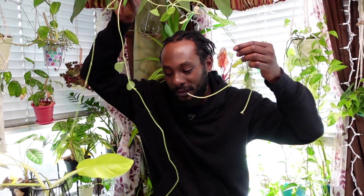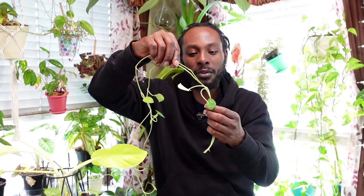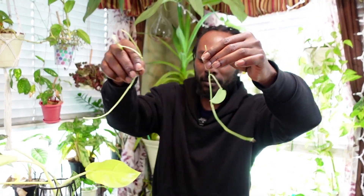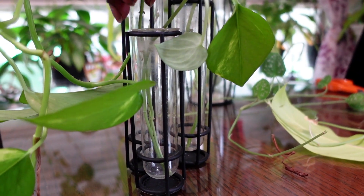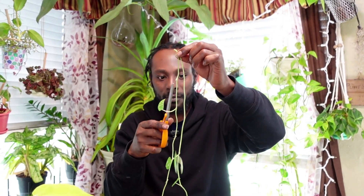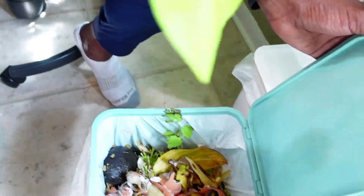I'm going to turn this long vine into multiple smaller propagations. Same technique — I'll make sure I have enough nodes; it's important to have a leaf. I'll cut just below that node. These are all the leftover leaves — I compost them. Now I have three different containers with lots of different propagations, so it's time to fill them up with water.